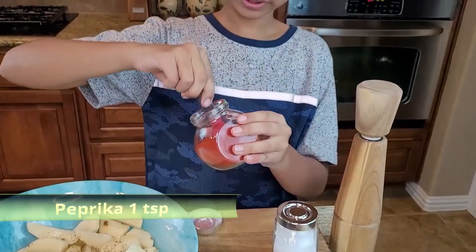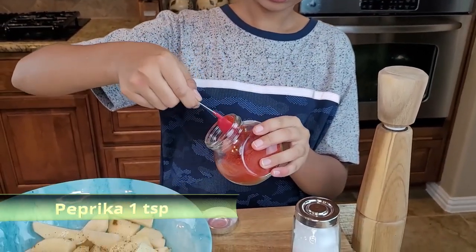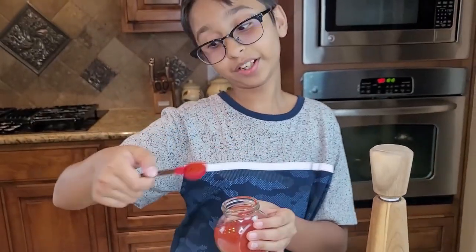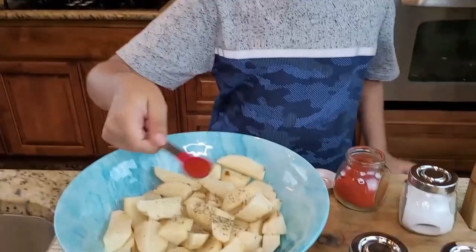Now I have one teaspoon of paprika — I'm going to take out one teaspoon of paprika and add it on top of the potatoes.